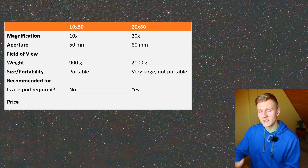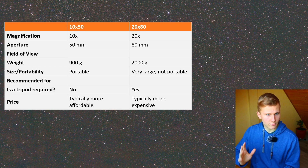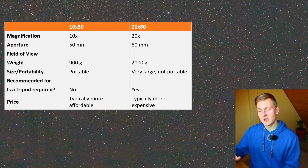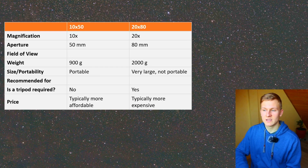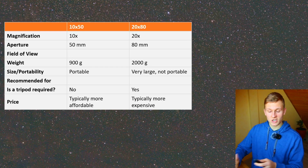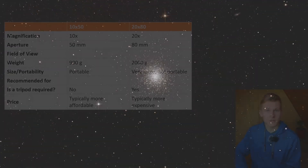There's also a difference in price. The 10 by 50 binoculars are quite affordable and not that expensive. The 20 by 80 binoculars are usually more expensive, and in general they are definitely way more expensive compared to the 10 by 50 binoculars.